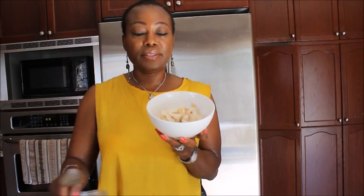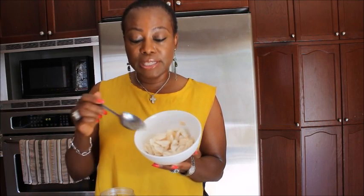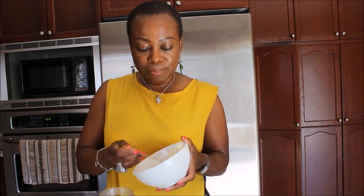I will be taking half of this Soursop and taking out the black seeds inside. In this bowl here I have the meat of the Soursop. Now I'll bring them into the blender.